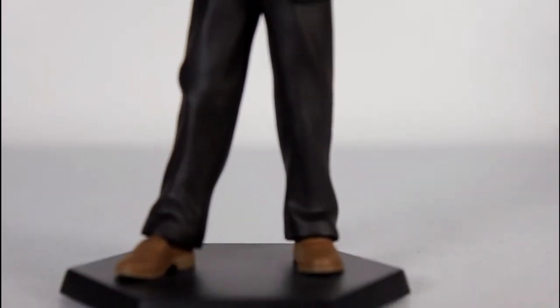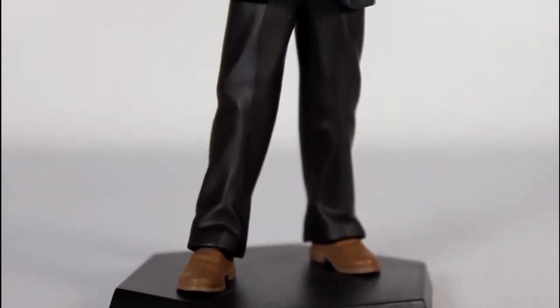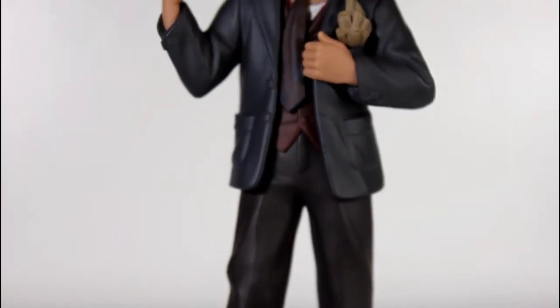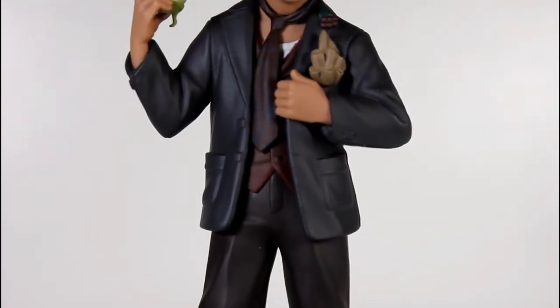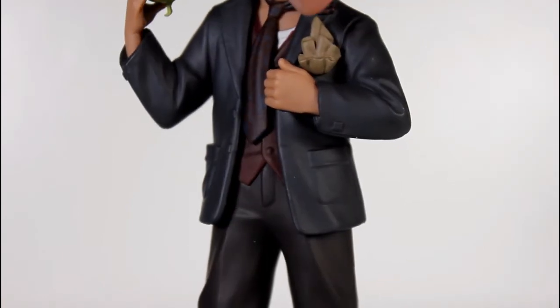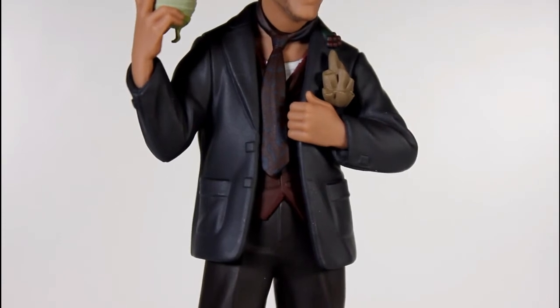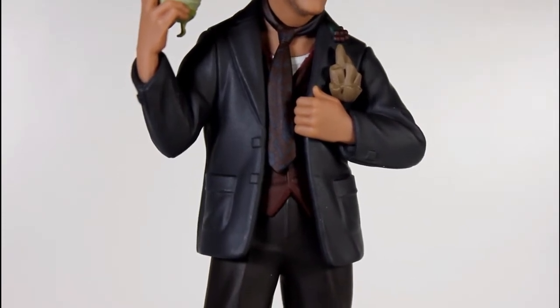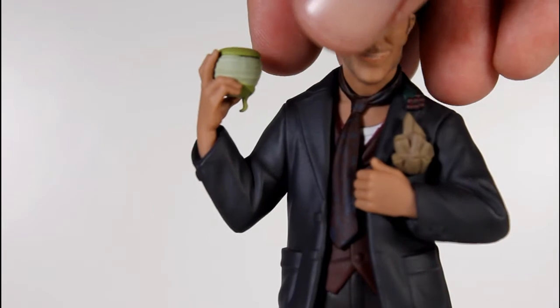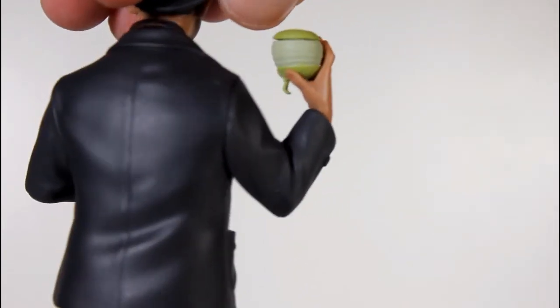The sculpt and paint on the body is pretty solid. You can see the wrinkling of his pants, and the sculpt and the little wrinkle of his shoes are good. I like the pose he's in, the sculpt of his coat, the placement of the hand, just a little scarf in his pocket. I like the paint of his tie. Him holding the apple looks good — I love the cut of the apple. It's a really, really nice touch.